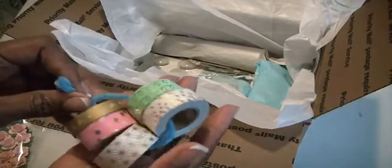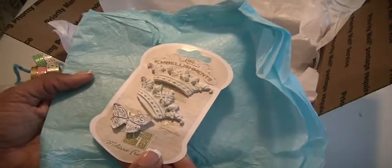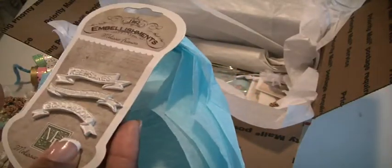I have some washi tape that I thought was really shabby colors. There are some embellishments by Melissa Francis — you can see they're all ready to go. You'll get three pieces: two crowns and a butterfly. And then there is the rose, and three pieces that say keepsake, scrapbook, and remember this.